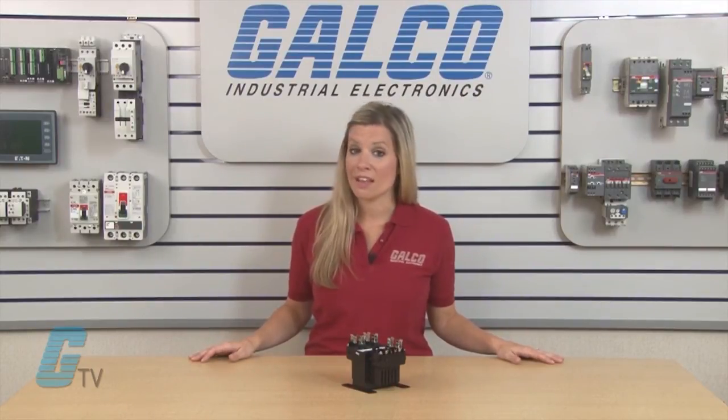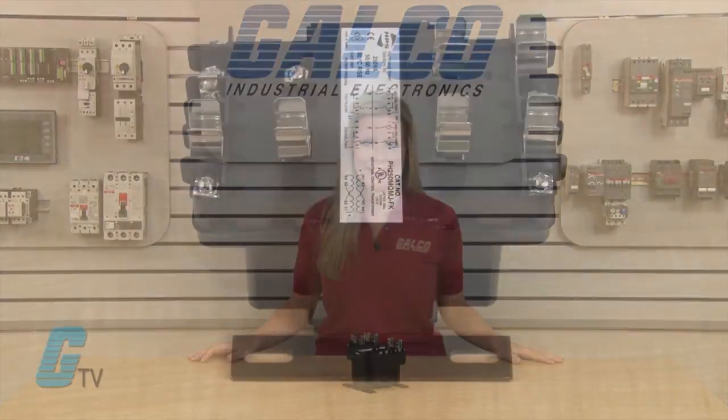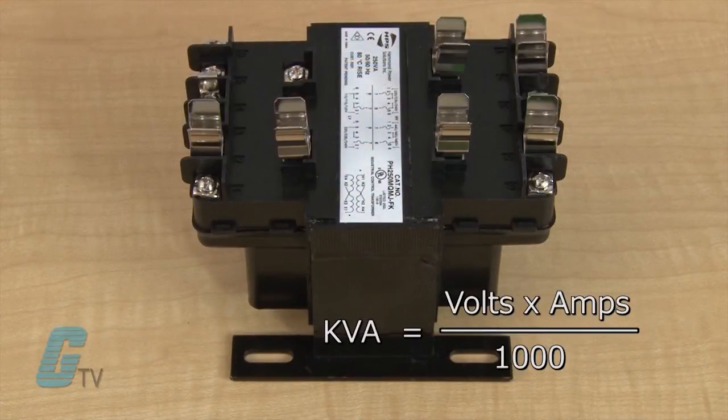The transformer needs to have a kVA rating equal to or greater than the load on the transformer. To determine the kVA, find the secondary voltage of the transformer, sum up the total amperes required by the load, and then multiply the two together. Divide the number by 1000 to find the kVA.